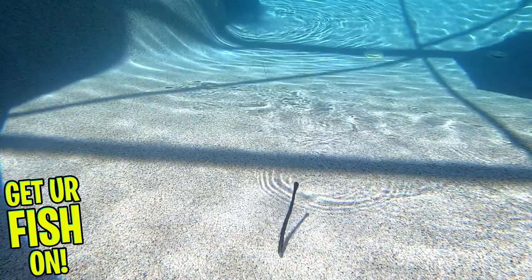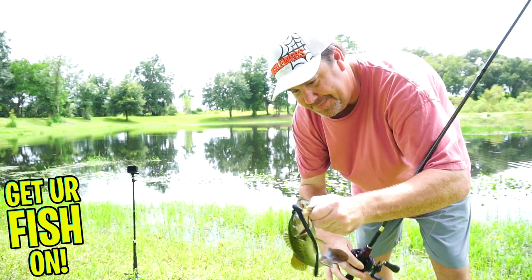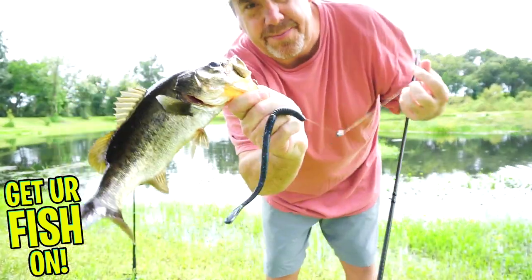The Fat Flirt is 8.25 inches in length, comes in 8 pieces per pack, 10 colors are available, and the retail price is $6.19 per pack. For more information or to purchase some on my Tackle Warehouse affiliate, please see the links in the description below.